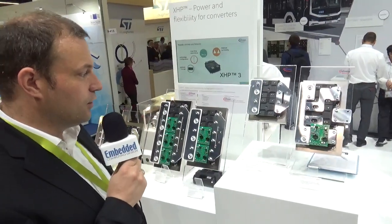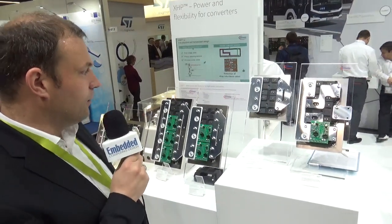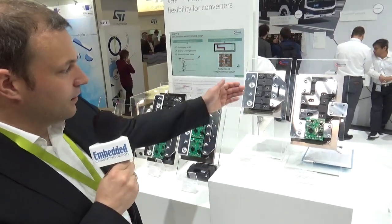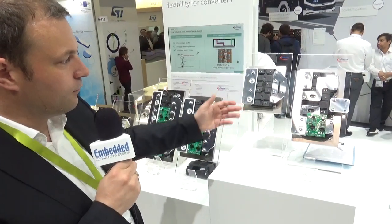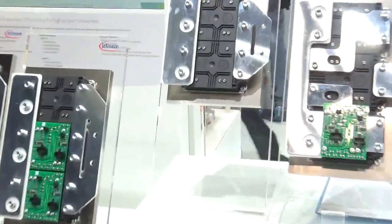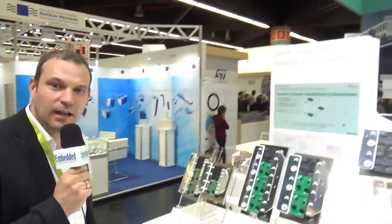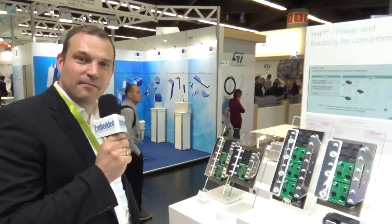As I said, higher efficiency and higher frequency, and you can see it's very simple from a DCB layout perspective. That's what I wanted to show at PCIM this year — hope to see you again, bye bye.